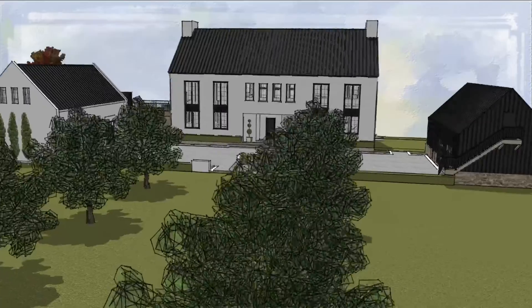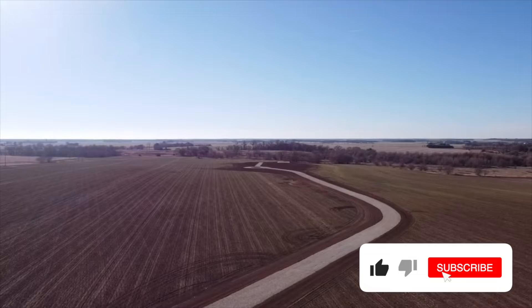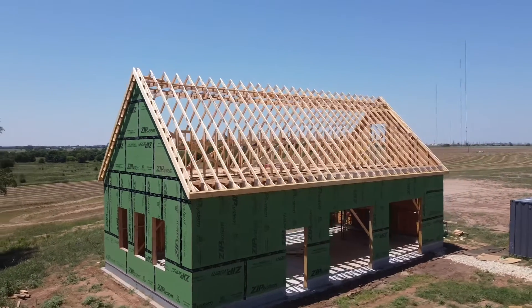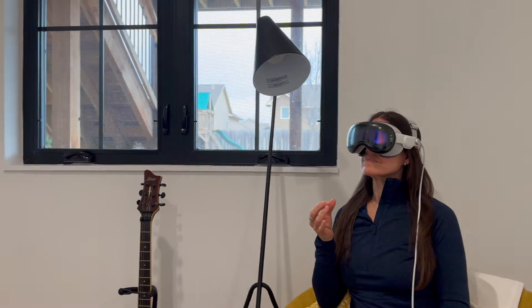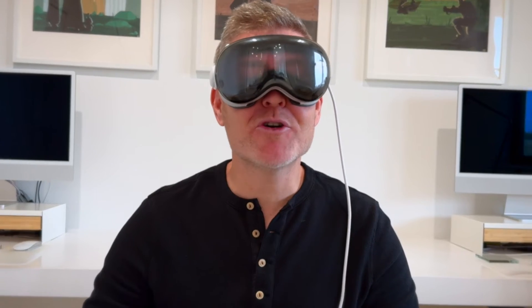When I heard the Vision Pro was coming out I was beyond excited. It was going to be the perfect tool to help us design our dream home. The workshop garage is already under construction but the house design is still up in the air — that is where the Vision Pro comes in. I imagined my wife using it to view the build and materials, myself using it to design and model. It was going to be perfect, a game changer, amazing.